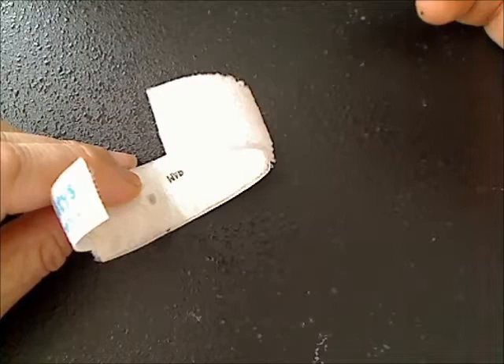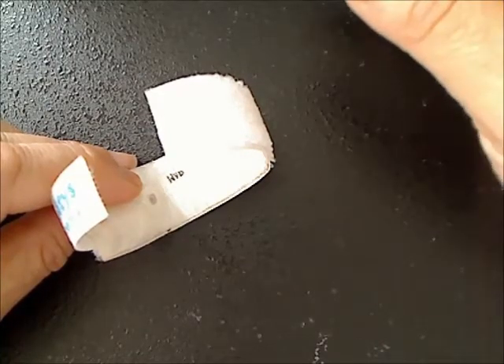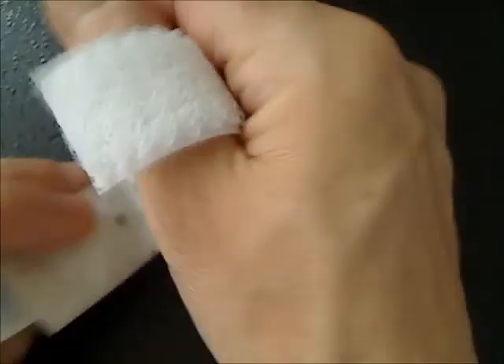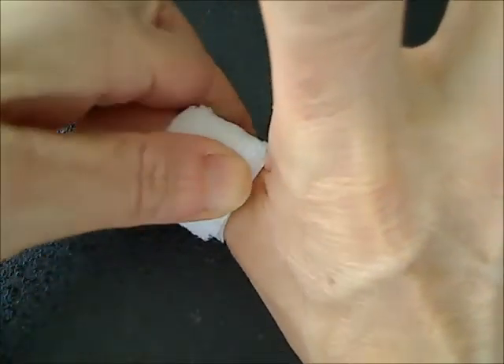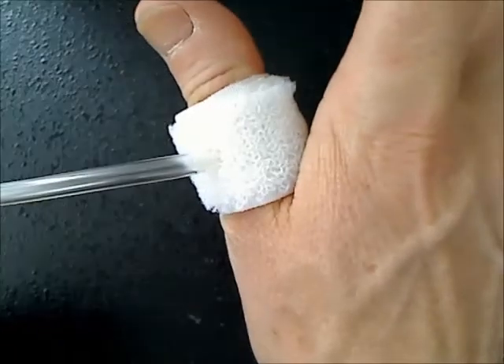The occlusion cuff is placed on the base of the thumb, as low as possible, like this.